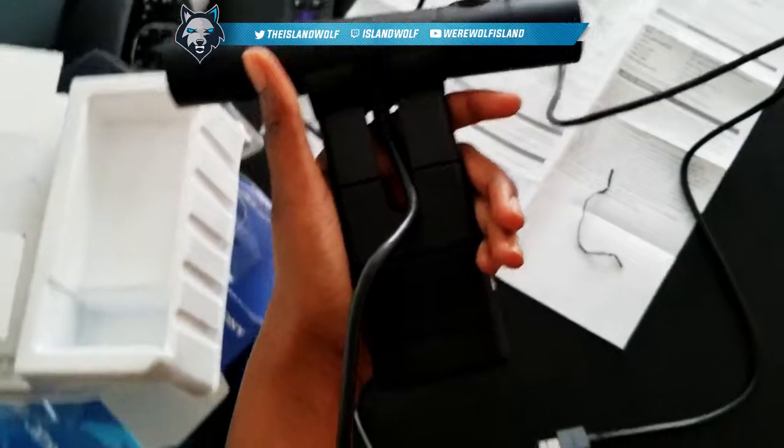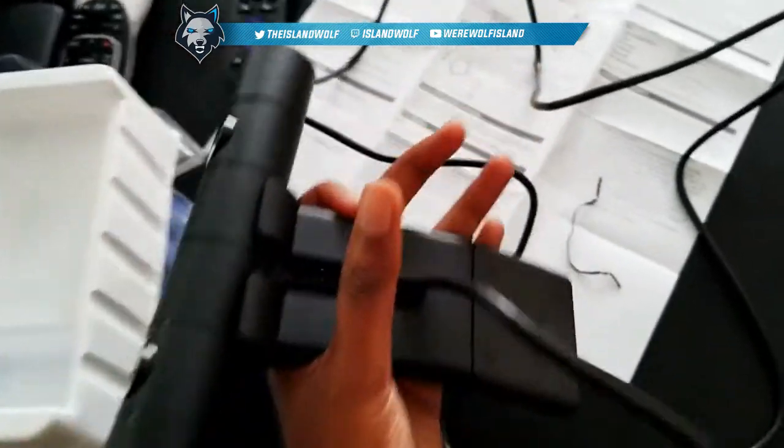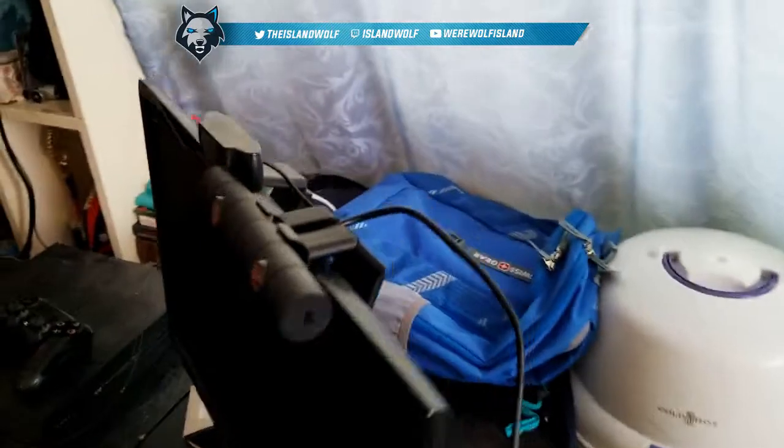I'm gonna have to put everything back in the box because I'm not gonna use it until I move this summer. But just to demonstrate to you guys somewhat what it will look like — to mount it, it would just go like that. I put it next to my already existing Logitech webcam.